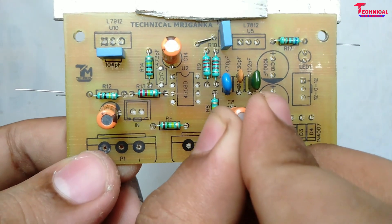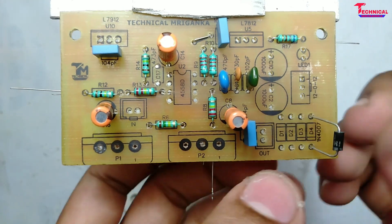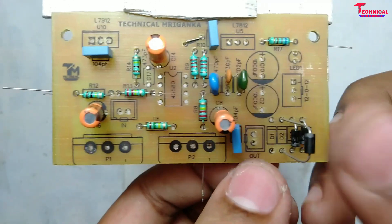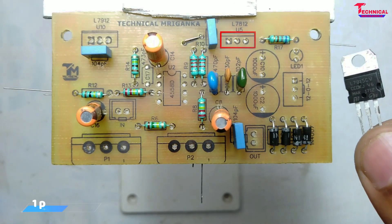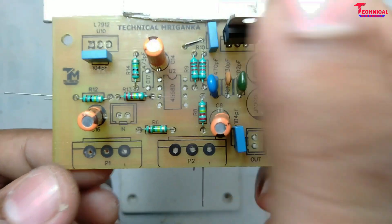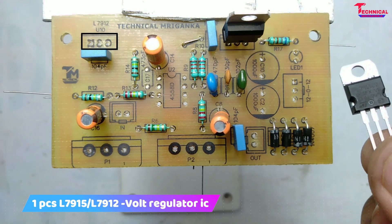4.8EF can be used, and one piece voltage regulator IC 7915 and the 7912.